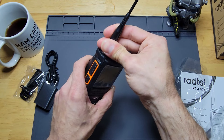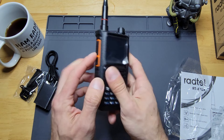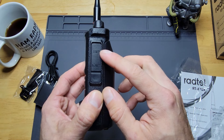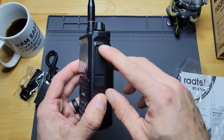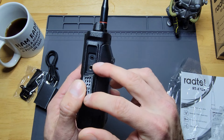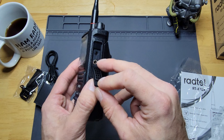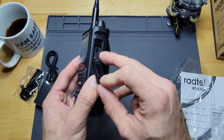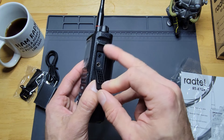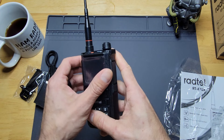There's a flashy orange outline on the PTT button, which is kind of cool. There is your speaker microphone port. I forget the name of that connection, but it also looks like the typical Baofeng-style connection you would need — like for your cable that you use for CHIRP and other programming things like that. It seems to be pretty universal with these format radios.